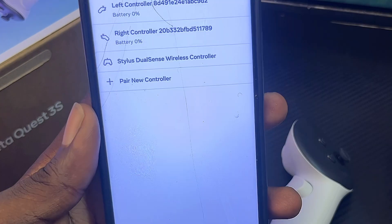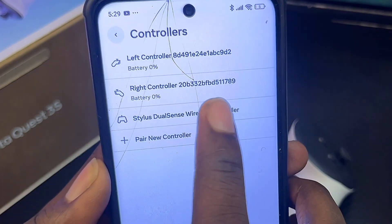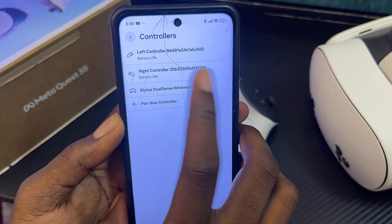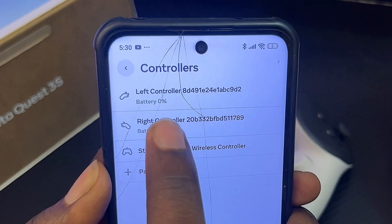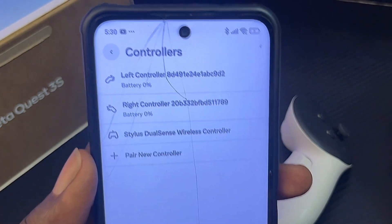Go ahead and select the controller option. Here you can see the battery percentage for your left and right controllers. Confirm whether you actually have battery power left. As you can see, mine is at zero, indicating there is no power — which is why both controllers are not working.